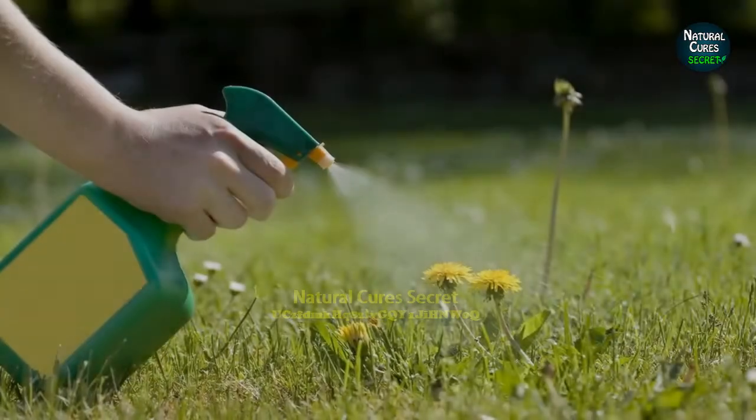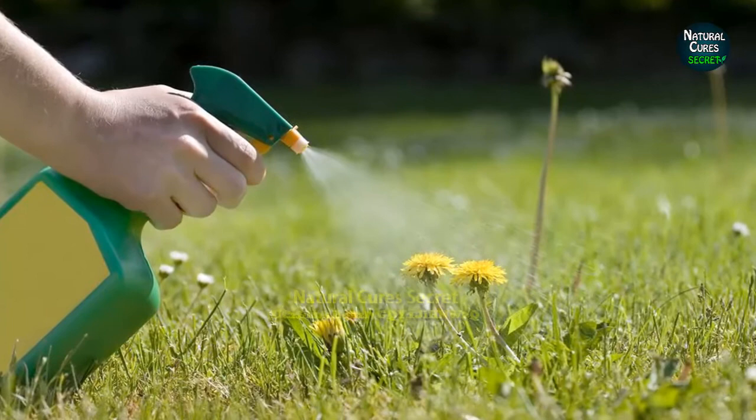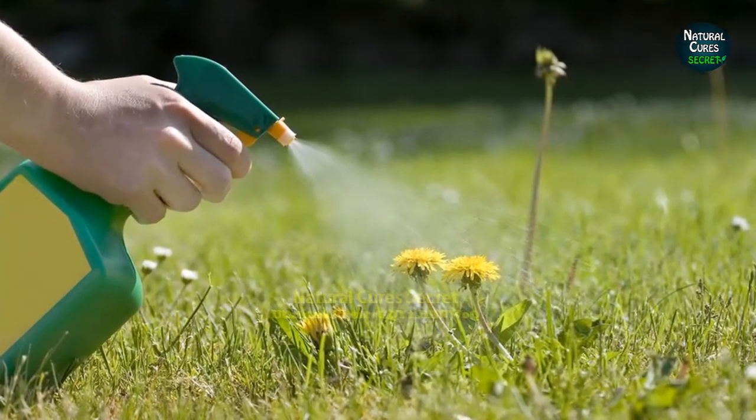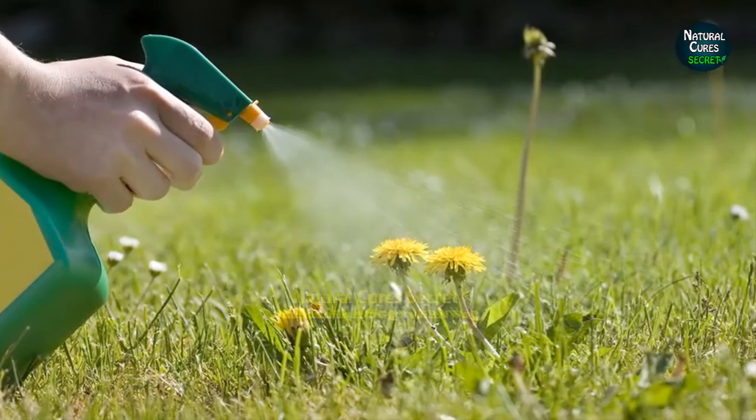Tip 5: Control weed. Healthy growth of grass doesn't let the weeds grow. If you want effective weed control in your lawn, grow a variety of tall grass. It will cover up the space for weeds and cut off their sunlight.